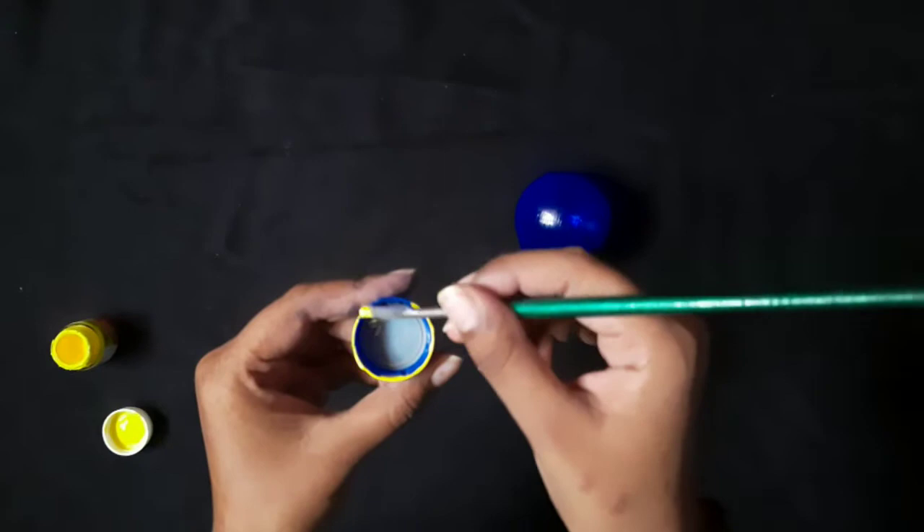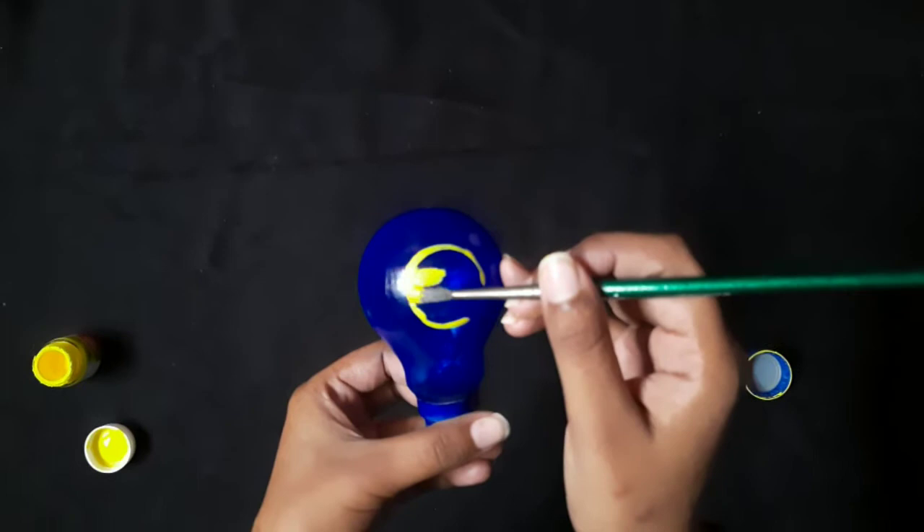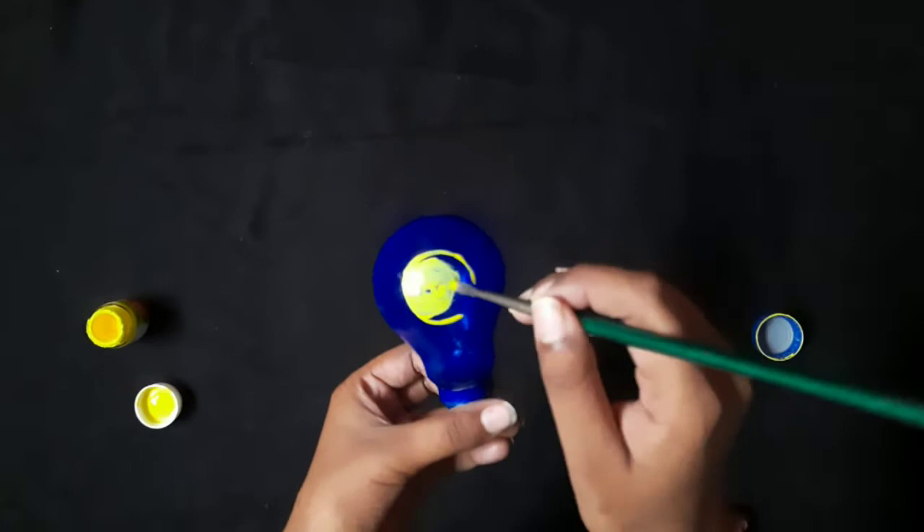Now take the bottle cap and color its edge with the yellow color as shown in the video. Put it on the bulb and press it — you will see a nice circle. Now color this circle with the yellow color as shown in the video. Do it very carefully.